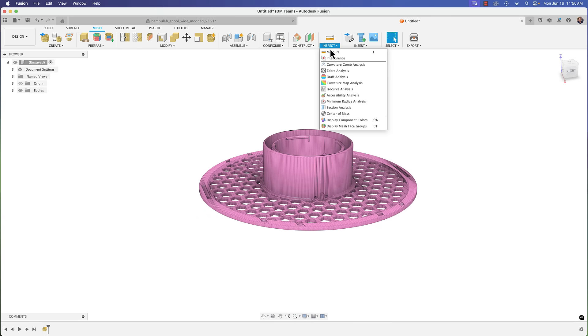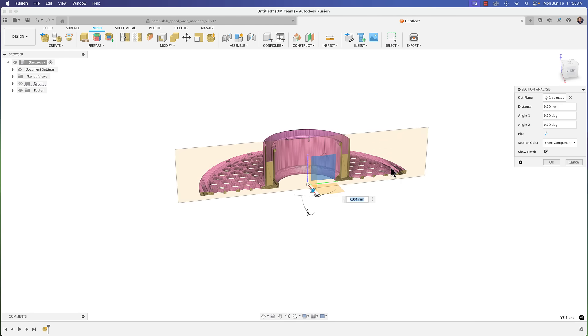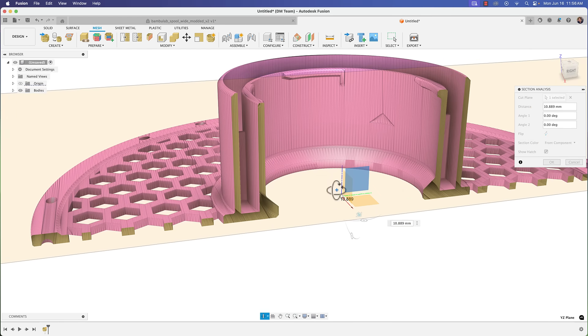Let's do an inspection first. I'll go to Inspect > Section Analysis and select a mid-plane just to see what the center looks like.